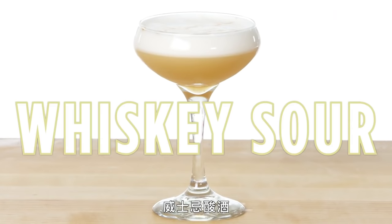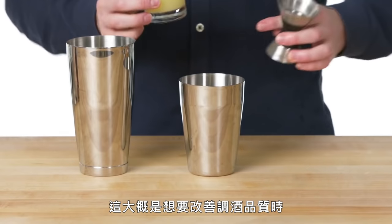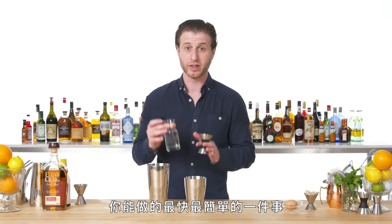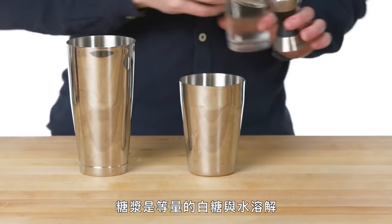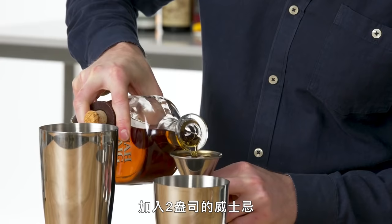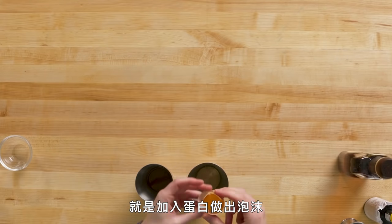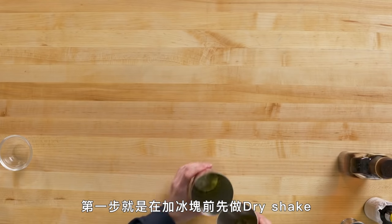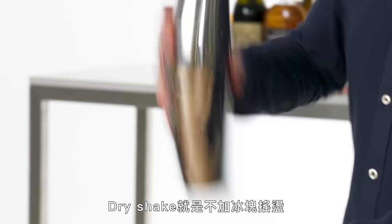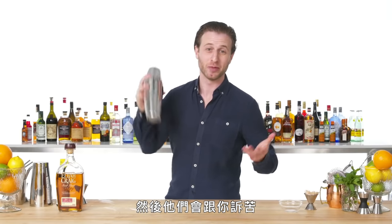Whiskey Sour. To make a Whiskey Sour, we need fresh lemon juice — it's probably the single quickest, easiest thing you can do to improve the quality of your drinks. The simple syrup is equal parts regular white sugar and water dissolved. And two ounces of whiskey. What makes this Whiskey Sour traditional is the addition of egg white for a foamy top. For any drink containing an egg white, the first step is a dry shake before we actually get to shaking the drink with ice — called the dry shake because it doesn't have any ice in it.